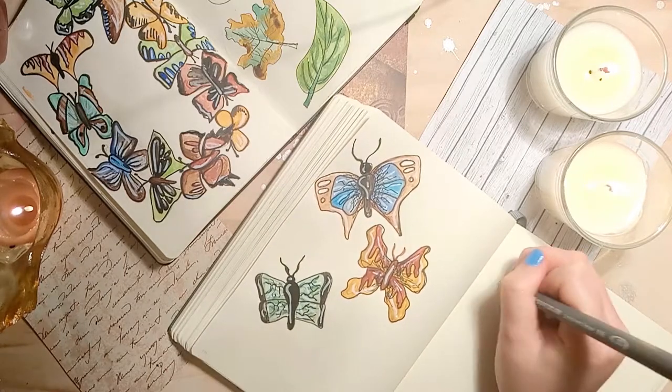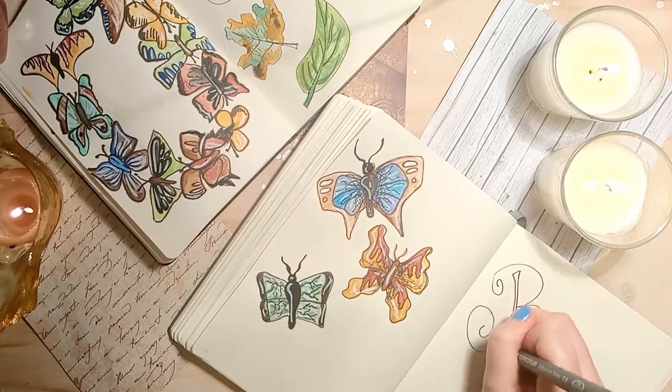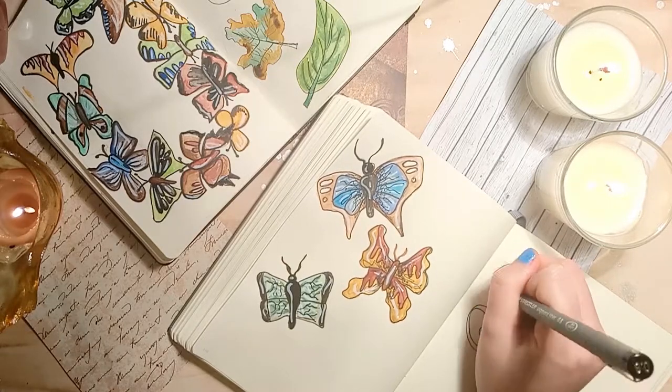For the open calligraphy look I first begin by drawing an outline of the letter, then go back in and thicken the vertical sections of the lines.